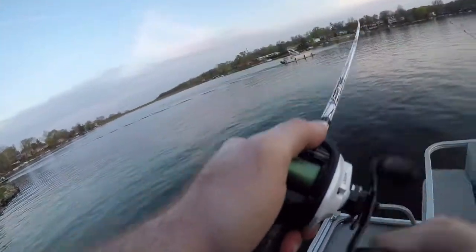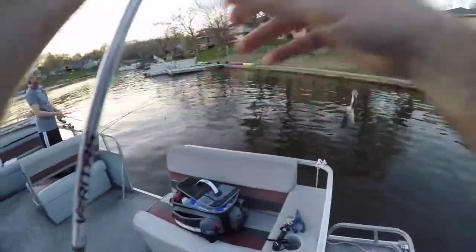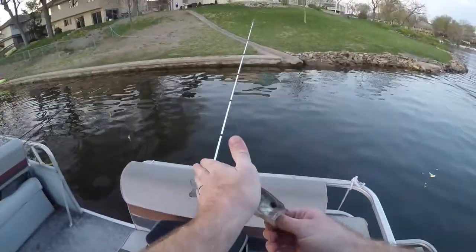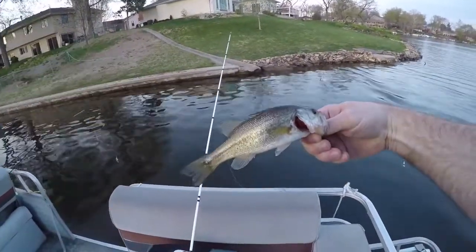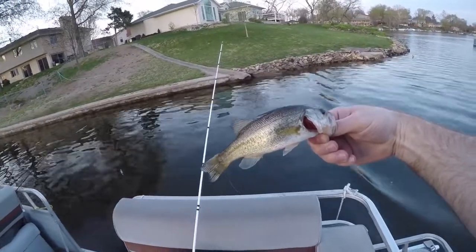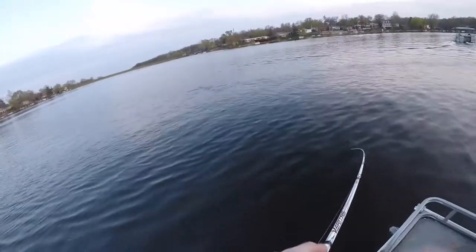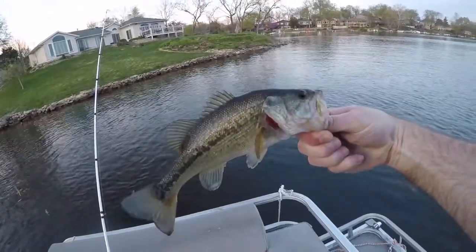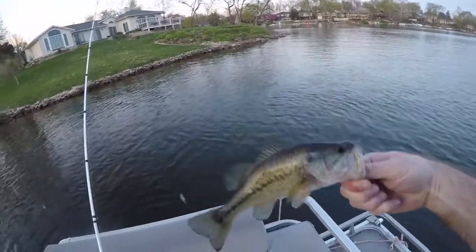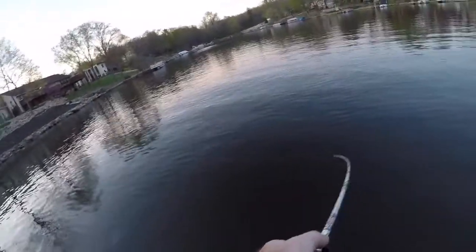That's a fish! Another little fish, but it's a fish. Here's our little guy — he's barely got a heartbeat and he's about as big as my hand, six inches. Fish number two on the Bomber Model A. It didn't say it'd catch big fish, did it — it just said it'd catch fish. Oh, there's a good one — fish number three! Still dinks tonight, but it's catching fish, what can I say.